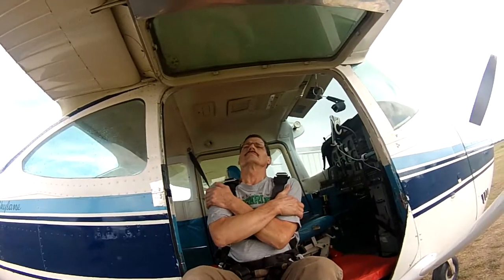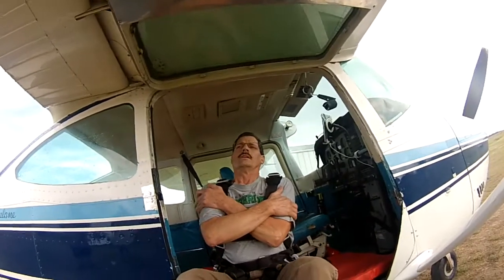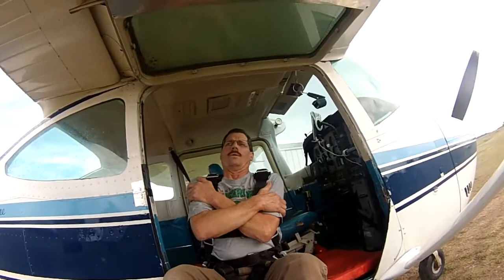Now we're ready to go. We don't want you grabbing anything — cross your arms across your chest. Head back on my shoulder to get your arch position. Now this is the most important one: feet grab. Relax. And then I'm just going to say ready, set, go.